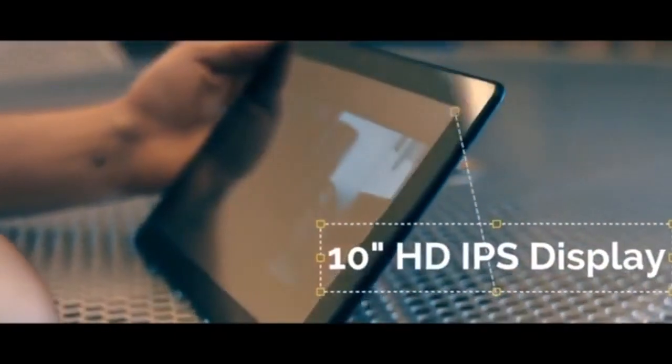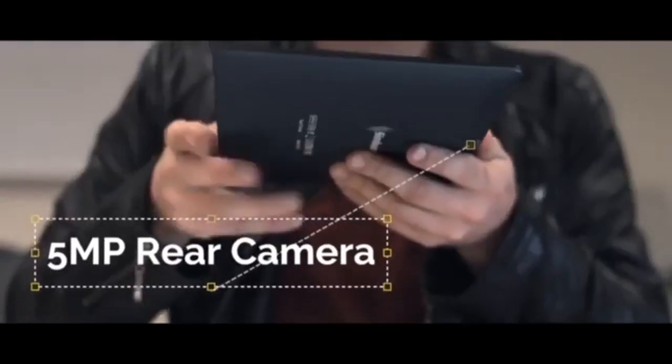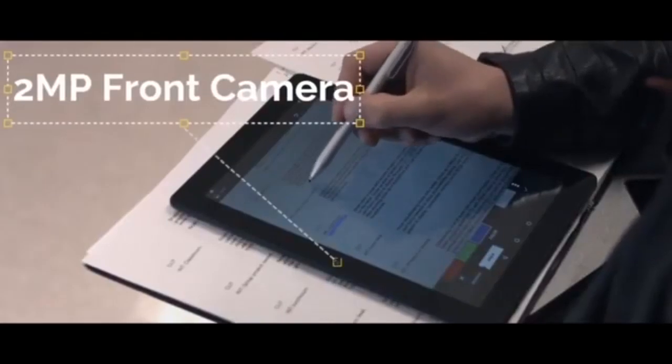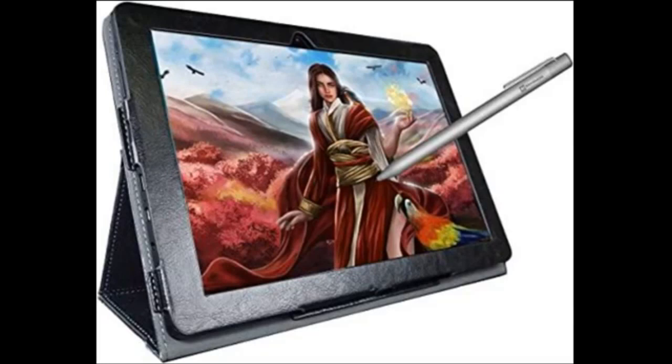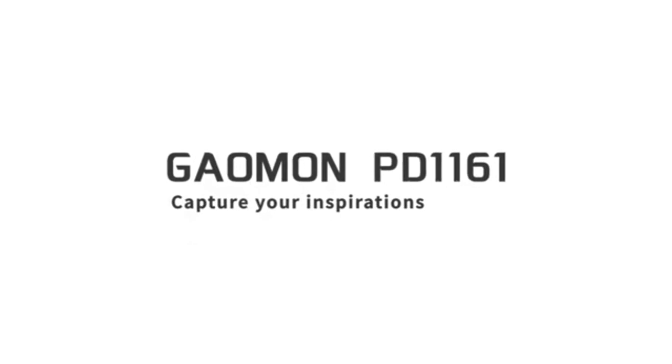However, the storage space can be expanded using an external microSD card up to 128GB. This tablet is perfect for entry-level artists, thanks to a simple-to-use interface and the simple Android 10 operating system.